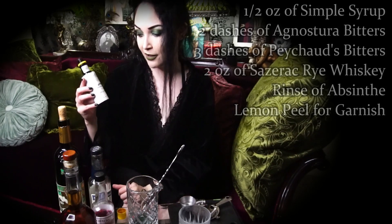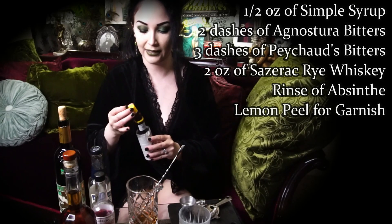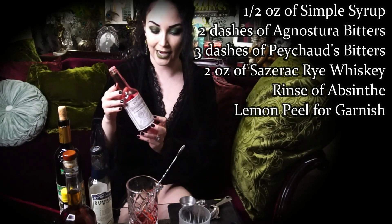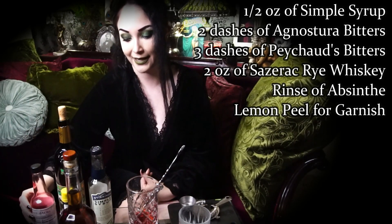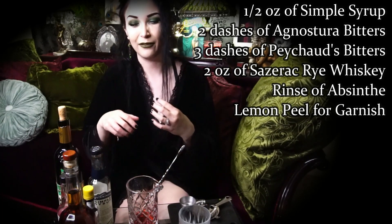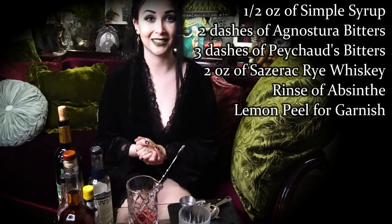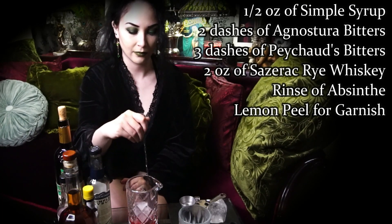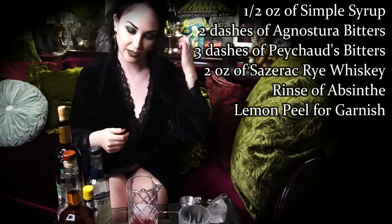We're going to be doing two dashes of Angostura aromatic bitters — probably a dash and a half, but that's okay — and then three dashes of Peychaud's bitters. It has a really beautiful red color and that's going to add some lovely dimension and aesthetic to the Sazerac. Now is the time to get some ice.